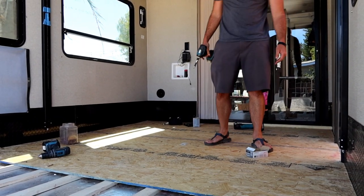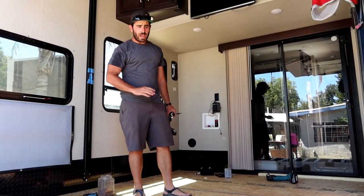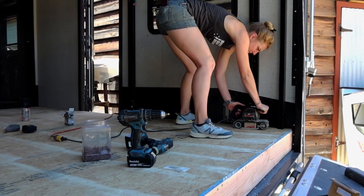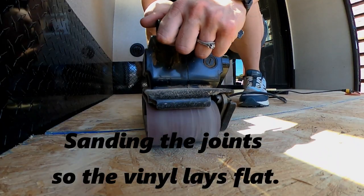We got our strips all lined up and spaced out evenly, and now we're just laying the plywood — the vinyl is going to go on top of that. Jesse is mopping all the remaining sawdust off the floor so that our max-grip vinyl tape will stick better.